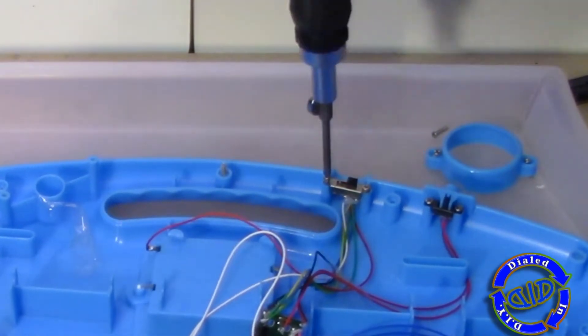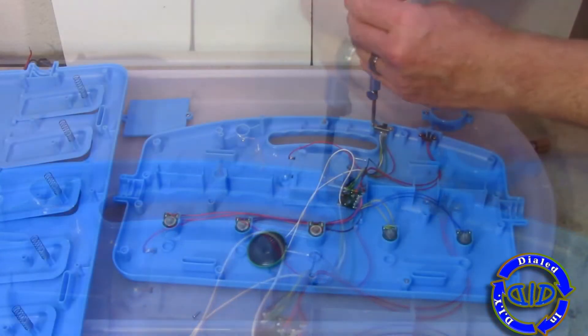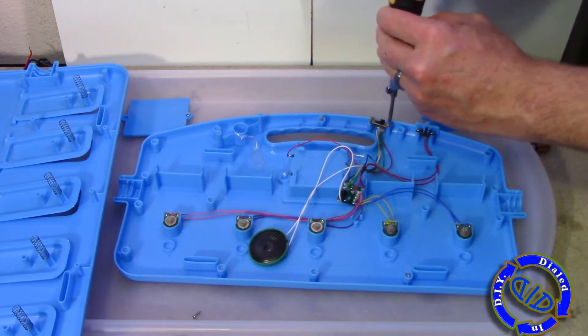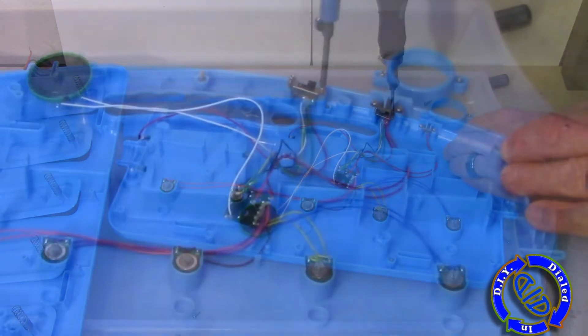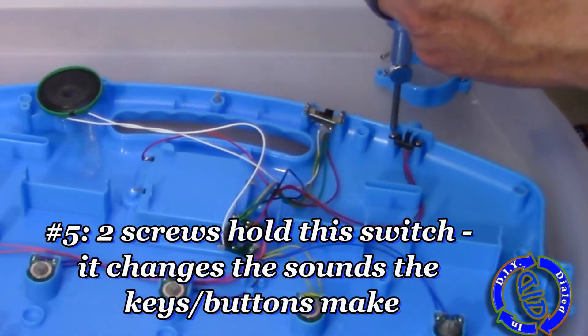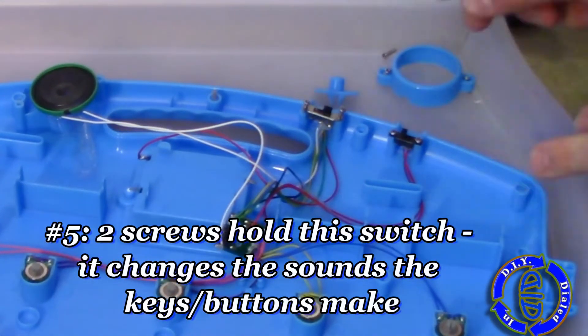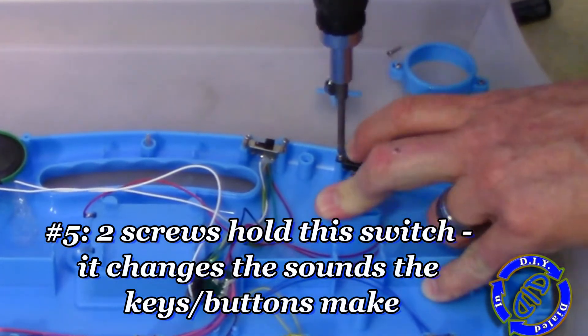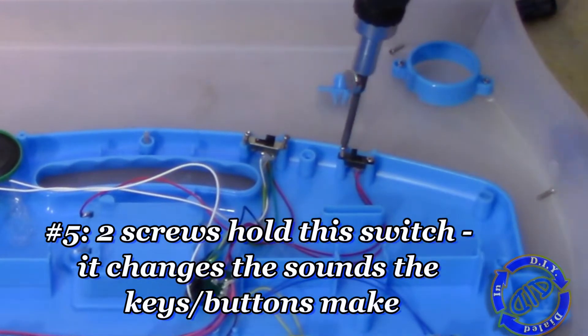I'm removing two different switches here, and as you can see this one with multiple wires actually serves multiple functions. One of those is just to turn the device off and the other one controls two volume levels. The other switch only has two operations — it alters the different sounds coming from the keys when you press the buttons down. Pretty cool.